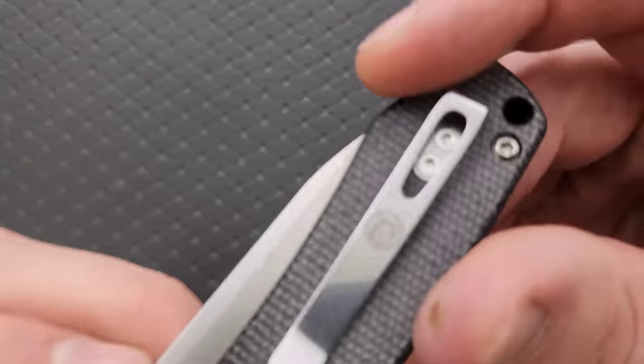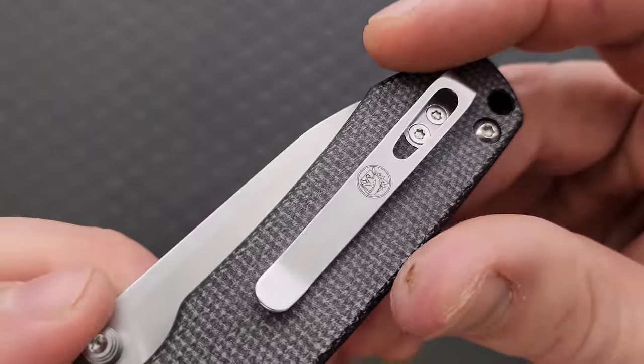The pocket clip has the Vosteed logo on it, which is kind of cool. This is a really good EDC profile. So what is the issue? I typed in Vosteed Raccoon on Google to get the pricing, and the price is about 60 bucks. I was so happy to see that — 60 bucks, 14C28N, Micarta, a Micarta backspacer, good blade profile, all of that, really good manufacturing quality. Everything looks great.